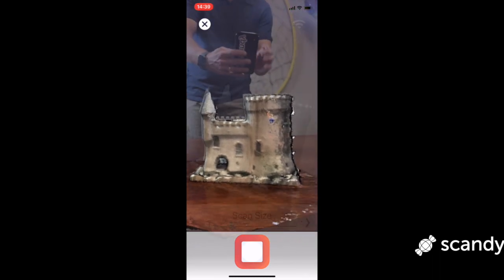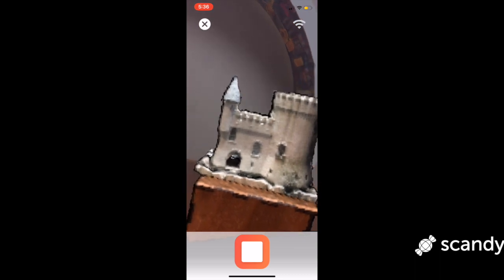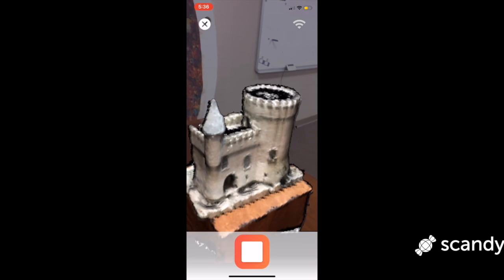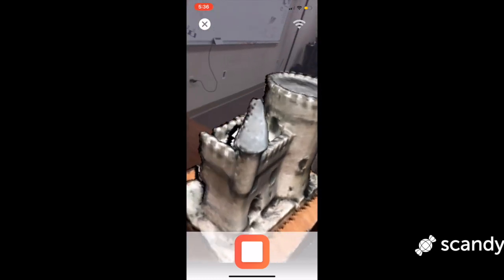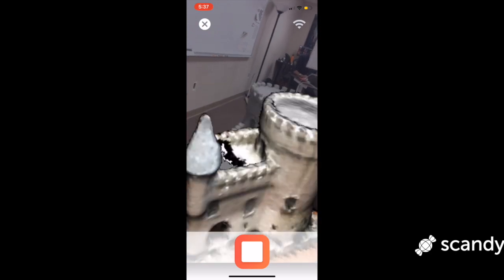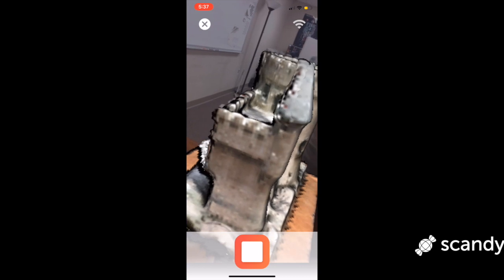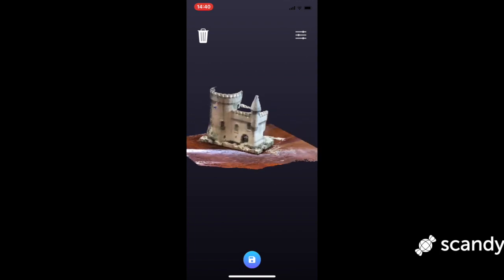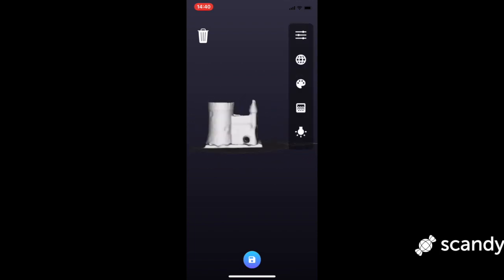Slow down. If the phone moves too quickly relative to the object, the phone will lose tracking and your scan won't look the way you want it to. If you do see the scan object in the viewfinder start to move around a lot, it means the phone has lost tracking. If you stop moving your phone, Scandi may be able to recover tracking and you can continue your scan. So remember, take it slow — you'll get a scan that you'll want to upload to Sketchfab and show off to all your buddies stuck in a 2D landscape.